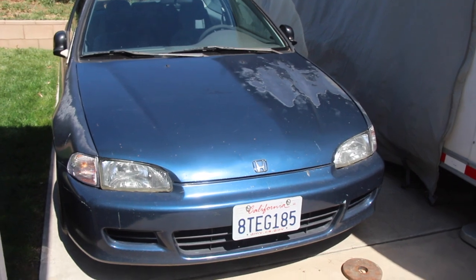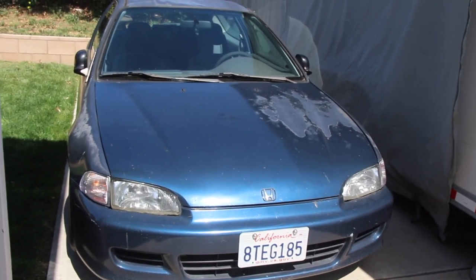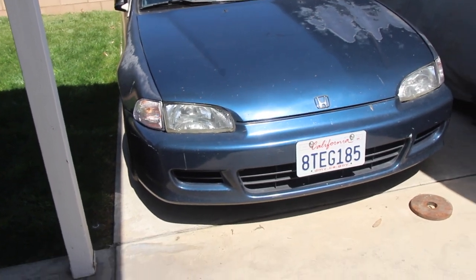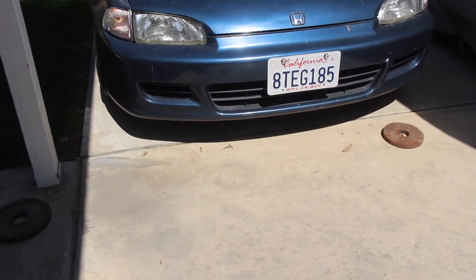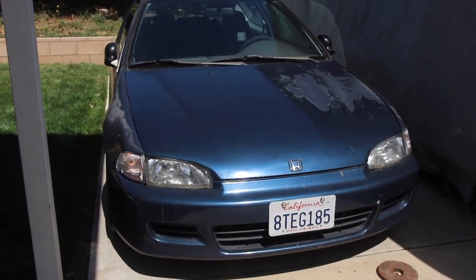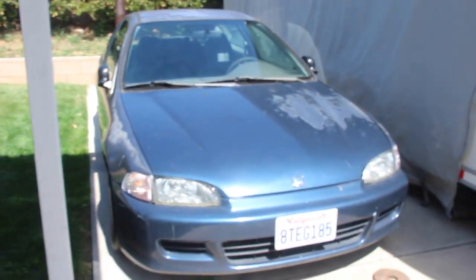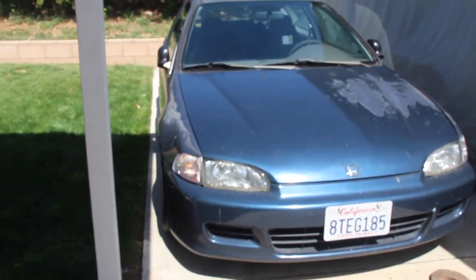Make it look a little more refreshed with the new paint job — keep the mirrors stock, spoiler stock, maybe add an OEM front lip, but nothing too crazy. I just want it to be a fun cruiser. And I need to put AC in this — it's a must.